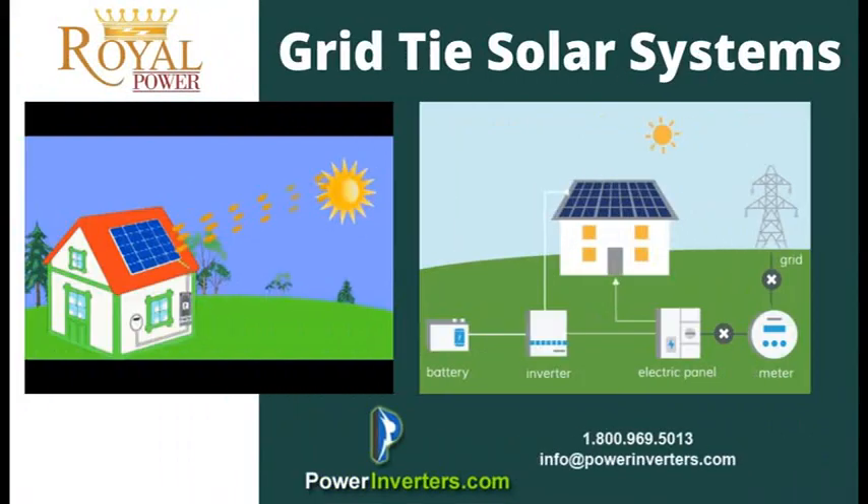Let's first start with the grid tie solar system. With a grid tie solar system, you set up your solar panels, you run them through the inverter, through the charge controller, back to the grid.